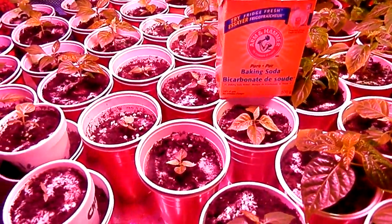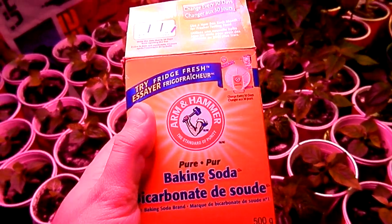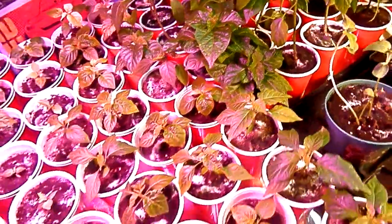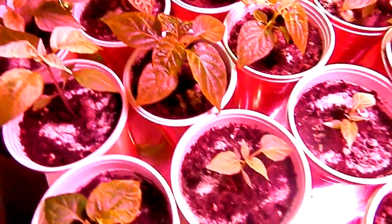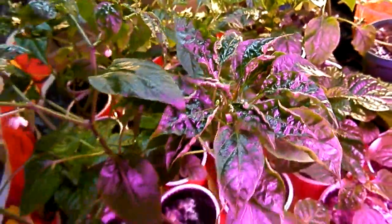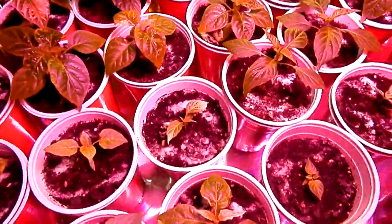I did some research and found out that baking soda is actually very beneficial for your garden. For those who don't know, I've been over-watering my plants — as you can see, my leaves have been turning yellow, which is from over-watering. It could also be from too much nitrogen burning the leaves. Over-watering also causes curled-up leaves. I haven't watered in about three days and I'm going to wait as long as I can until the soil dries up.